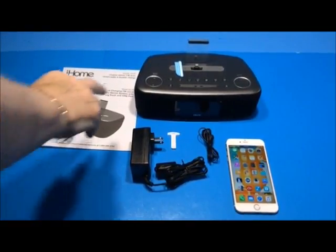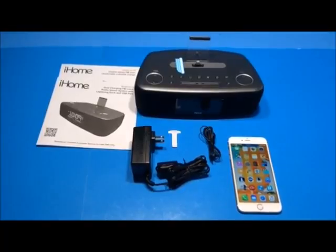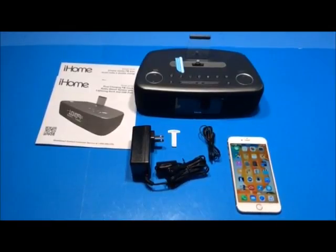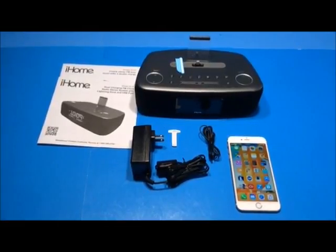Inside the box you'll find the clock radio itself and two instruction manuals. There's also an AC wall charger that outputs 12 volts DC at 2.7 amps, with a cord that's 72 inches long. It's UL listed and rated to operate on 100 to 240 volts AC at 50 to 60 hertz.